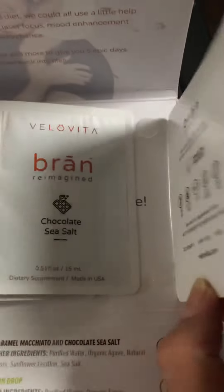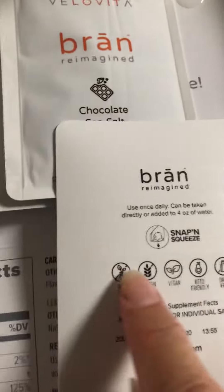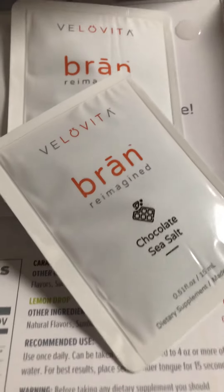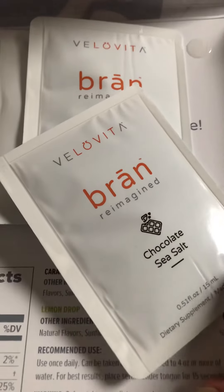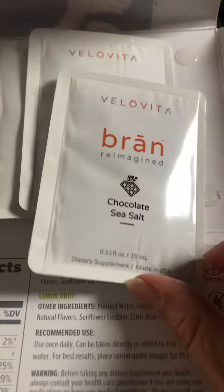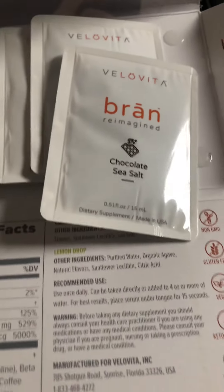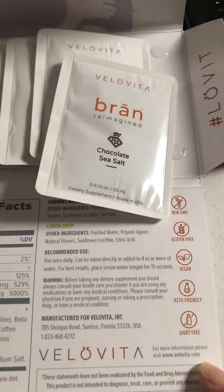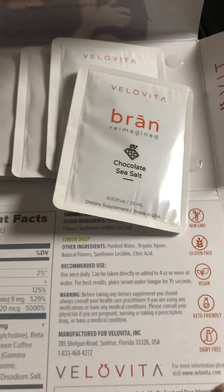So anyways, you turn the package like this from what I've seen on the videos, and then they will snap from here. I'm not going to do that because I don't want to spill. I'll try them and see if it makes any difference — I need something for my brain. Thank you for watching, I'll let you know how it went. Bye.